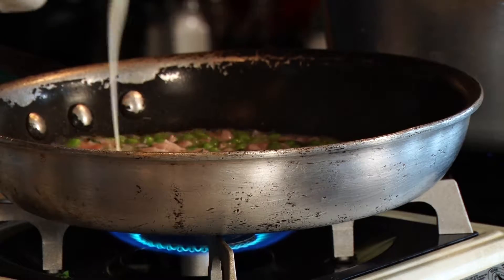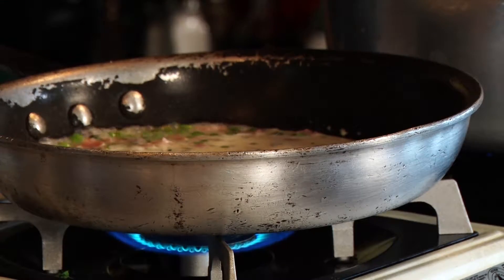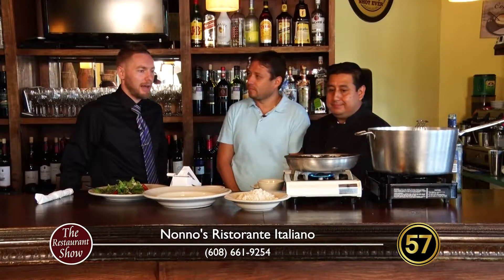Here goes the cream on it and the risotto. We don't want to forget any of those ingredients. Let it cook a little bit, just make sure it picks up the flavor.